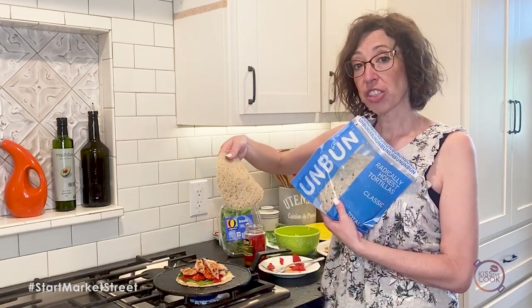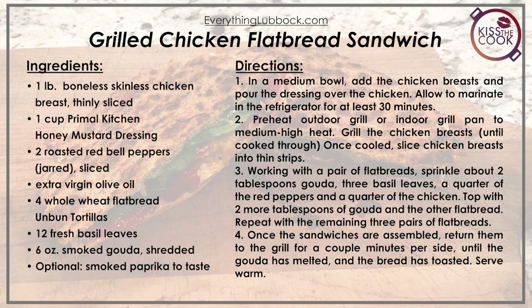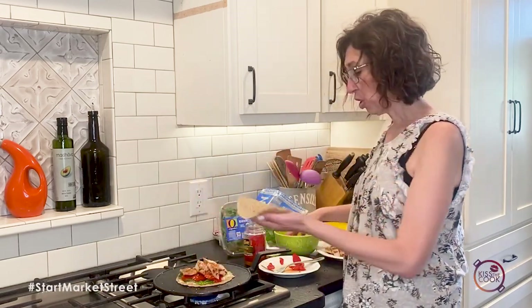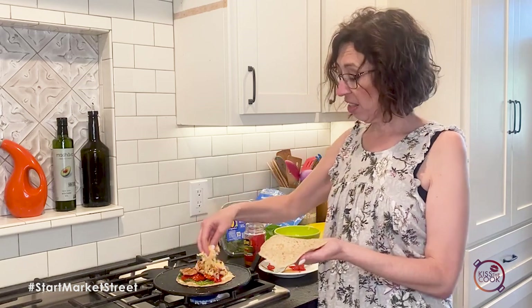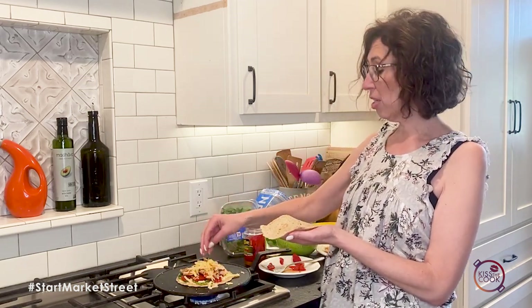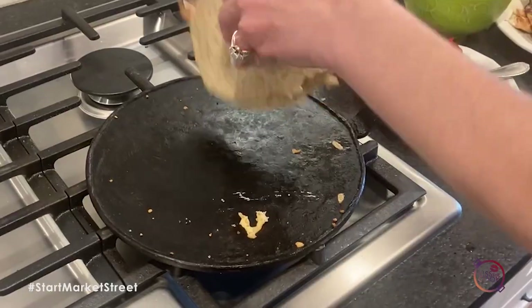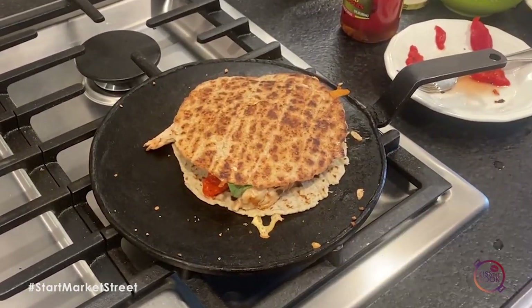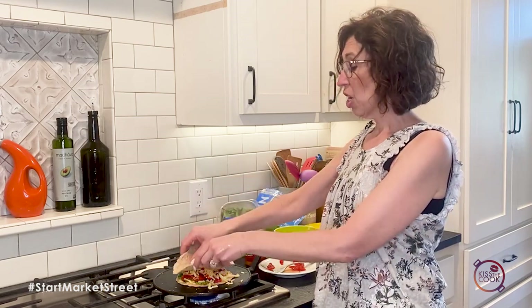These are actually in the freezer section at Market Street. I should have added just a little bit more cheese so the tortilla will stick. Now this will easily feed like one large appetite or two people. You can also make them more quesadilla style. These are just a little bit small, so they're sometimes kind of hard to flip — you can use regular tortillas, you can use Flat Outs, those are also a great option. You can find those in the deli.